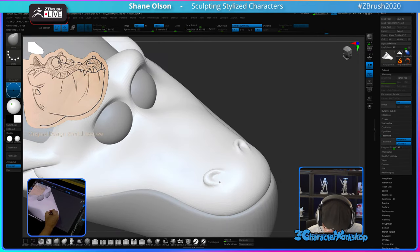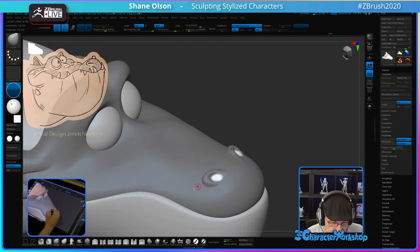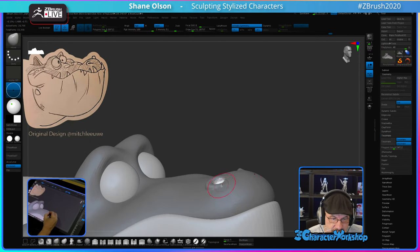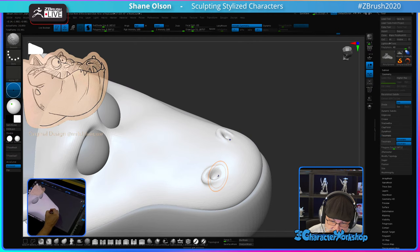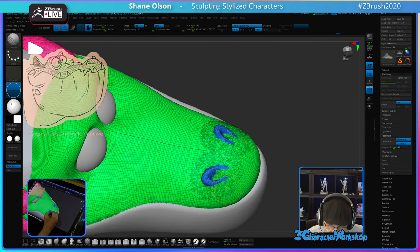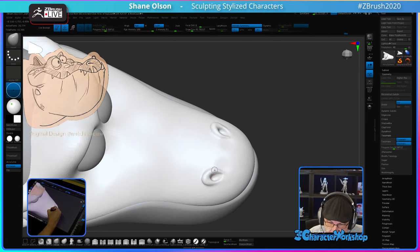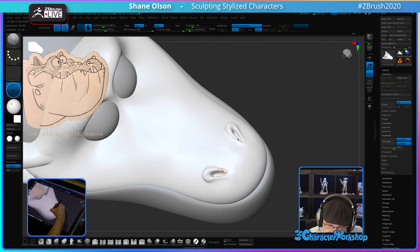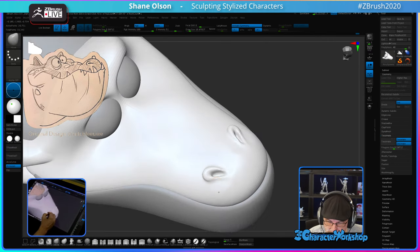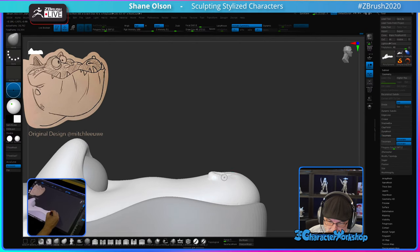Then I can mask out this nostril, invert that mask, and push it in with a move brush if I want more depth. Clear that mask and come in and smooth it — it will add more geometry there. I can shape it — see how it goes from kind of thick to thin — then just smooth it out so it blends in.